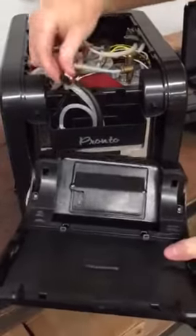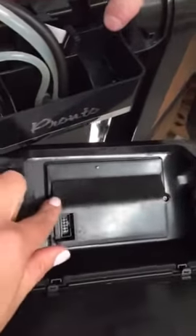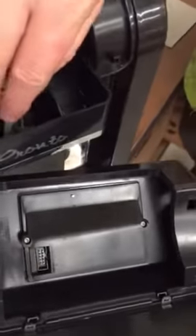The lid will slide forward and it will come off. To replace the screen, you just need to take the wire out from here, and then you've got to unscrew it there, and you can get access to your screen.